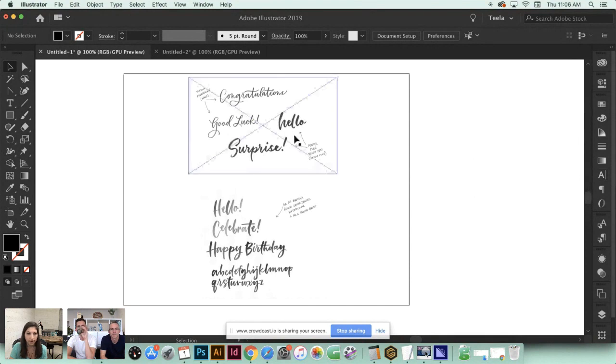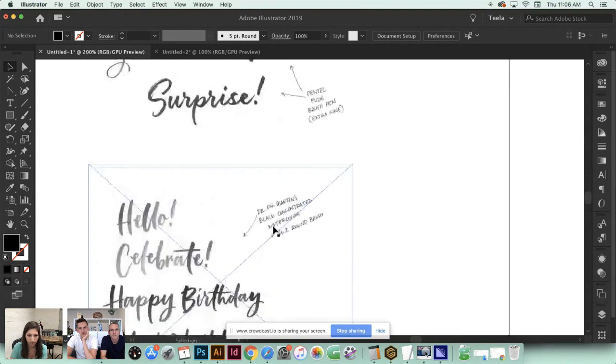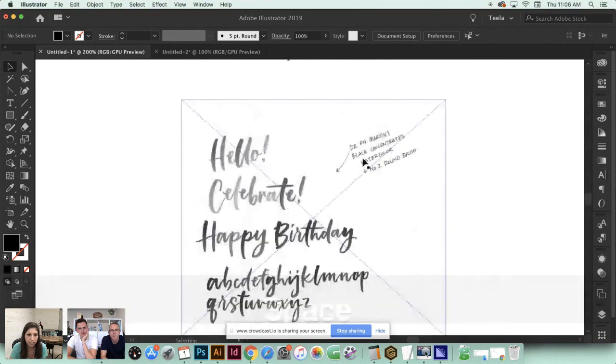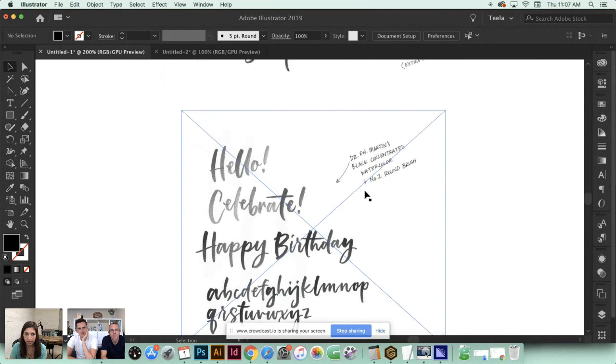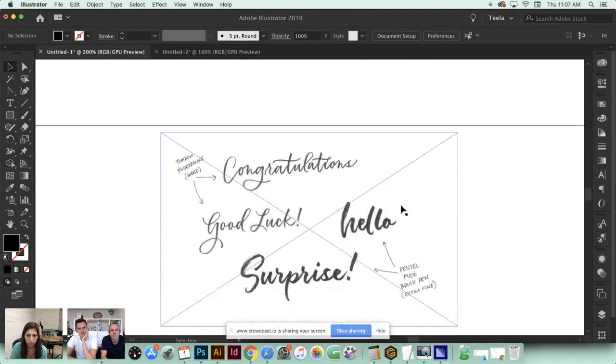You'll have less cleanup work later on. I also created some lettering with watercolor - you can see it's a little faded here, and I did this on purpose so you can see the difference between super crisp black and shades of gray. I'll show you how to fix that with a little trick in Photoshop, but I want to show you what it looks like in Illustrator first.